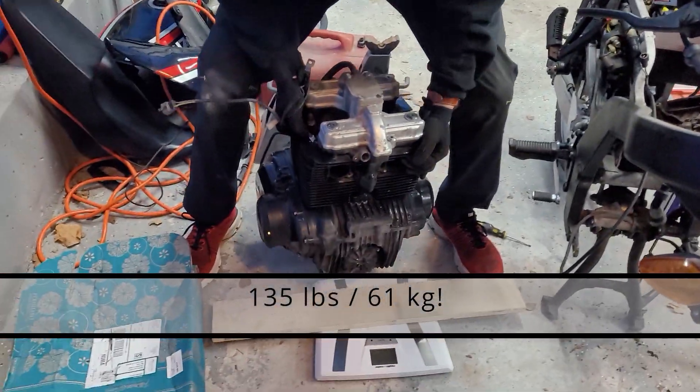135 pounds — that was a tough one getting out.